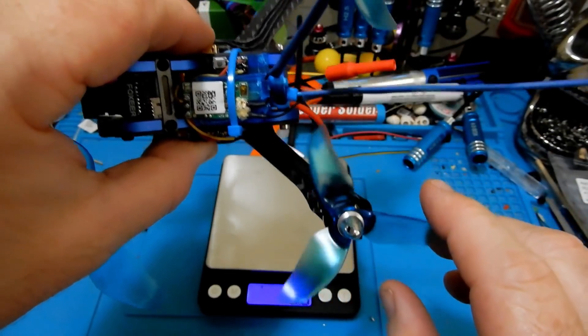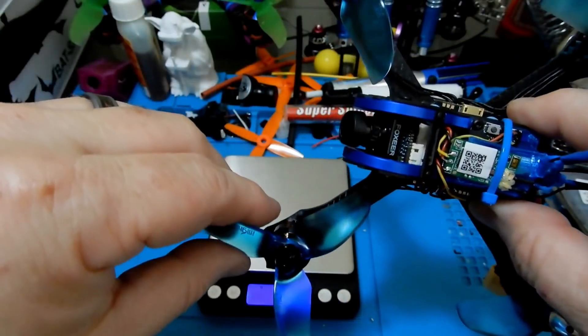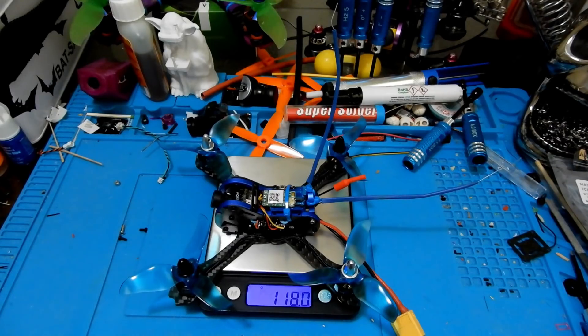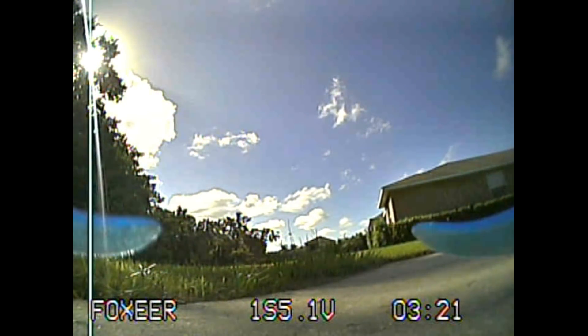I apologize for the pointy bolts — I didn't have left and right-hand screw bolts, only right-hand. These motors are still sold in clockwise and counterclockwise versions, so you do need goofy-threaded bolts to use a standard bolt. They come with little arrows indicating direction.